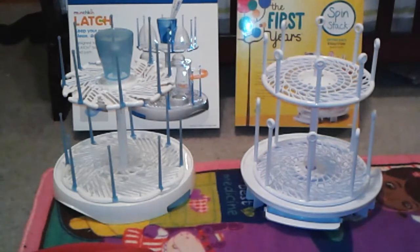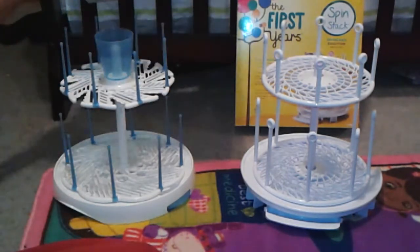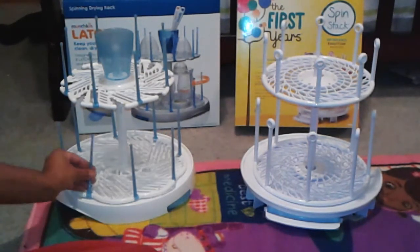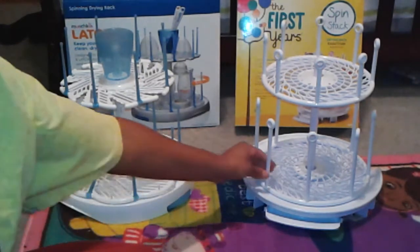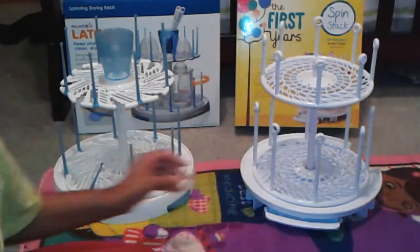They do independently spin — both the top and the bottom — and they fold up to be pretty compact. You just take them all down and they'll fit into the box. One difference with peg removal: on this one the pegs fold down, while on the other you have to pull them out and stick them back in.